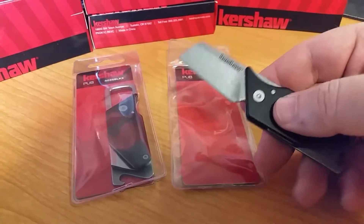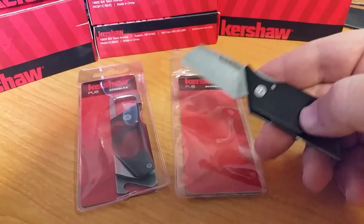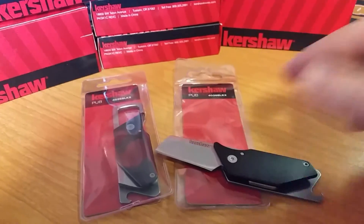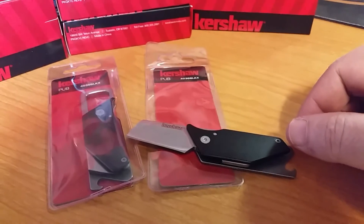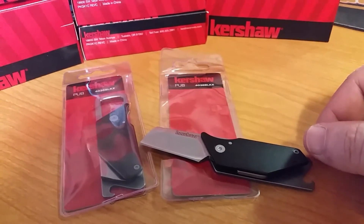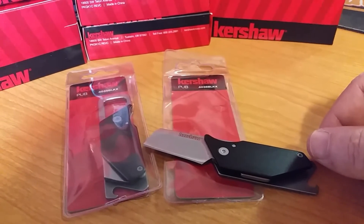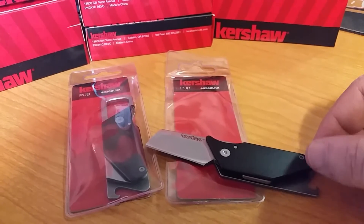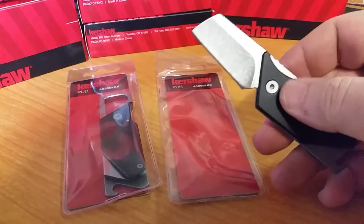It'll ship first class, four bucks. You can add a bunch of knives — usually if you're doing first class, I think it's 99 cents a knife after that. Once you get up there, depending on the weight, it'll automatically ship priority. If it's too big or too heavy for first class, I never know until I box it up.